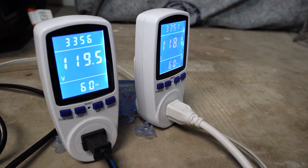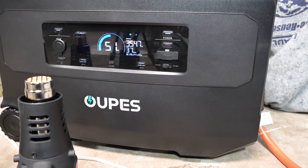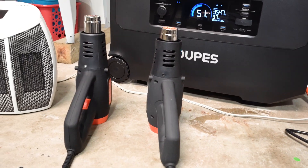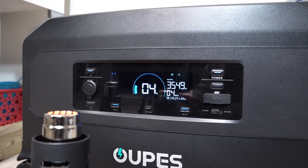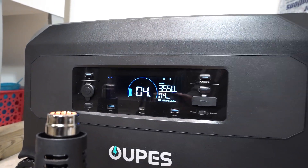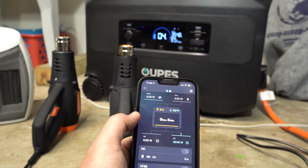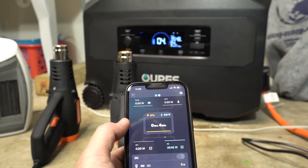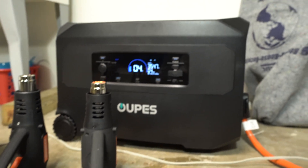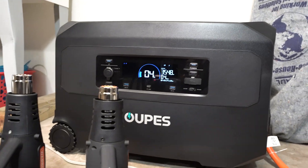If you're curious what the voltage output is in this setup, we're at 118 on one side and 119 on the other at about 3,600 watts of output — 3,547 right now — with two heat guns on high and a heater. Now that we're under 5%, the battery icon is flashing. But I'm only at 95 degrees. We've been running for over an hour pulling 3,500 to 3,600 watts, and the temperature is only 95 degrees. That's pretty crazy.